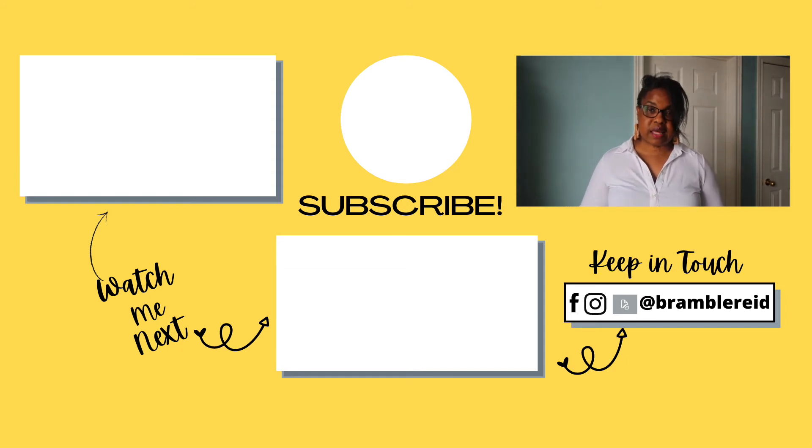If you like this video, hit that like button, be sure to subscribe to my channel, and share the content with your family and friends. Thank you guys so much for watching and take care. I'll see you next week. Bye!